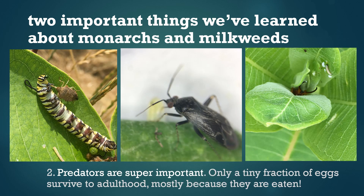The second thing we've learned is that monarchs' interactions with predators are super important. Only a tiny fraction of monarch eggs survive to adulthood, and that's mostly because they're eaten by other insects and by spiders.